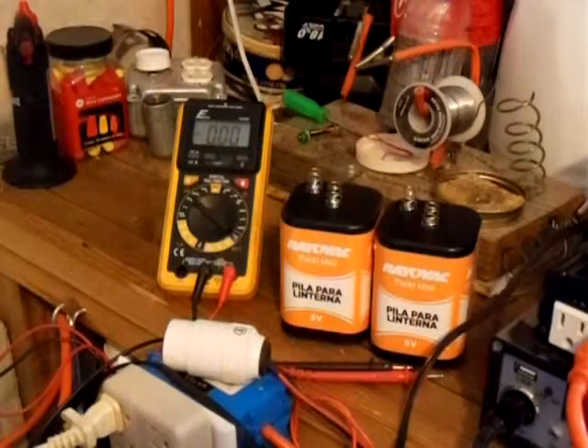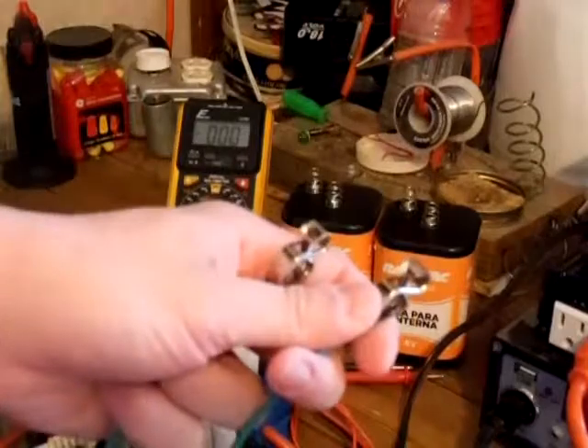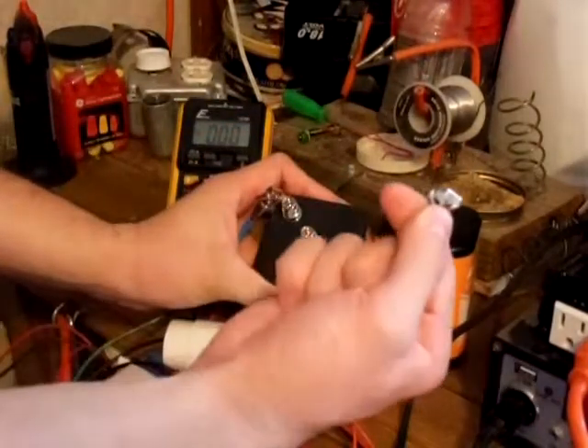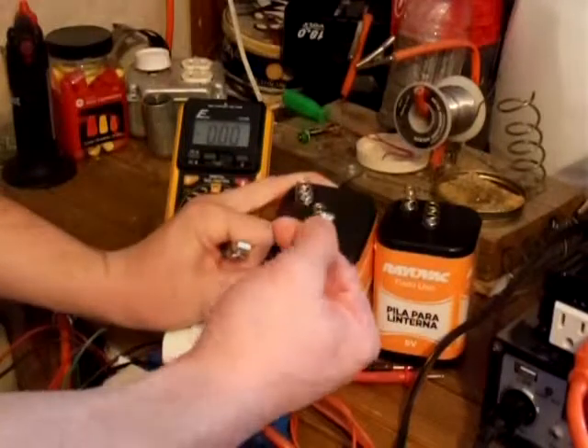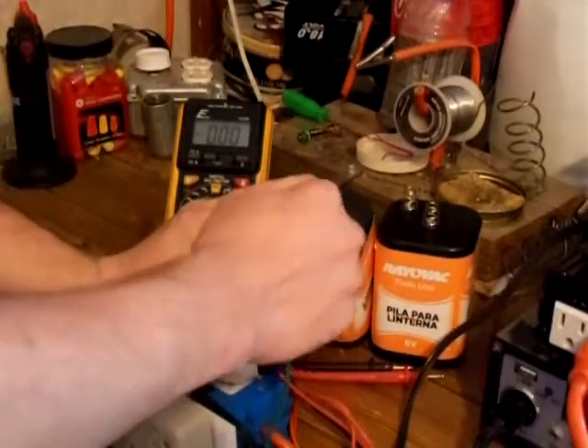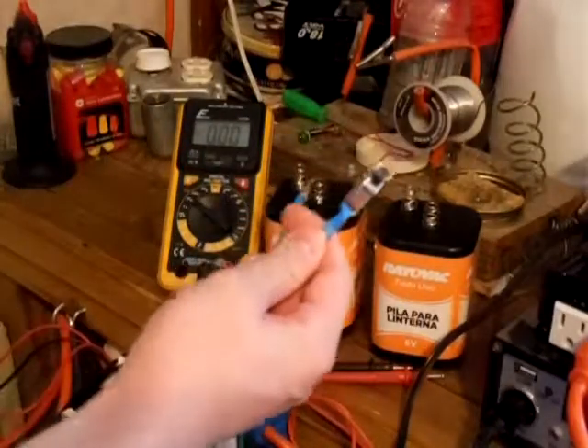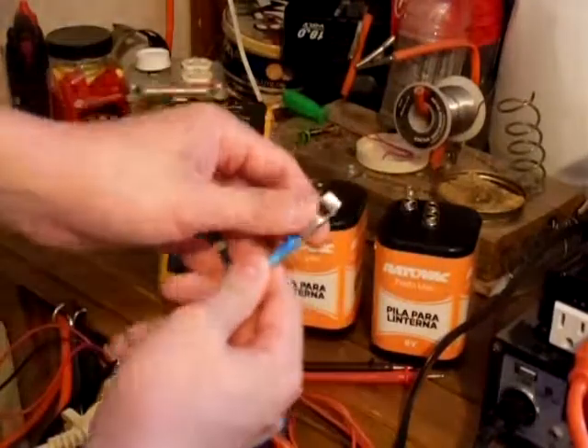I've got a little jumper cable here. You connect one end of your jumper wire to the negative terminal of one battery, and then the other end of the jumper wire you connect to the positive terminal of the other battery.